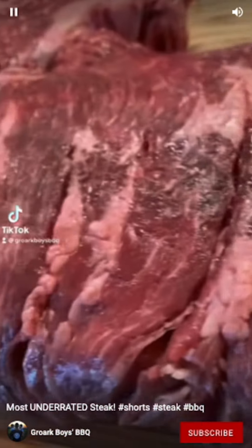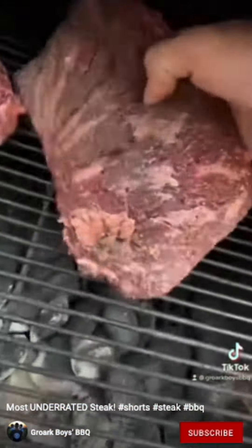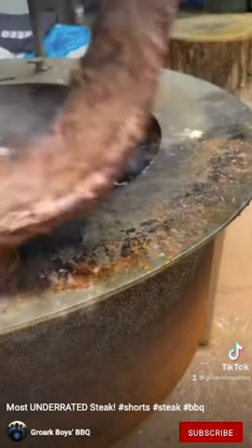Meet the bivette steak. Bivette is the French word for flank, so essentially it's a flank steak. The perfect way to cook this, to me, was whole without slicing it. I reverse seared it, finished it on my quest for the perfect crust.